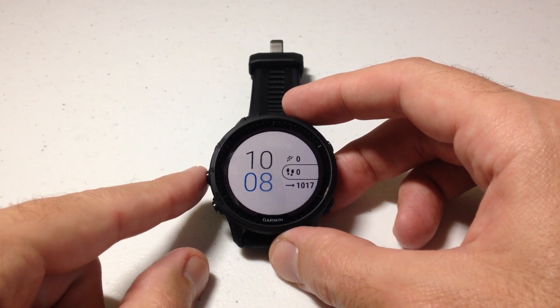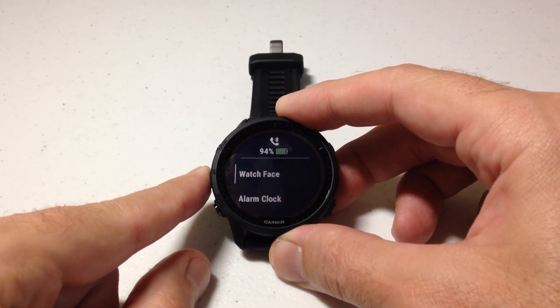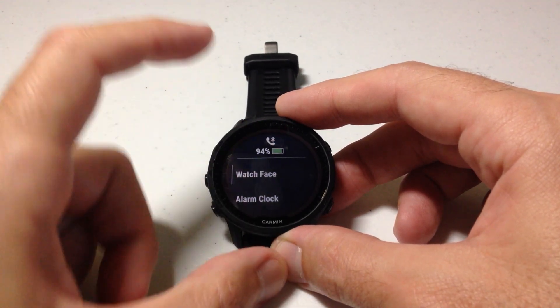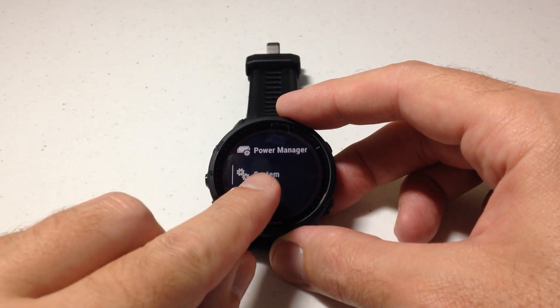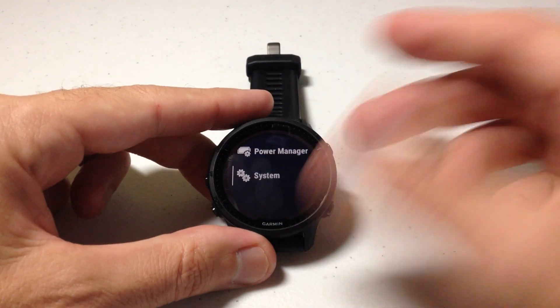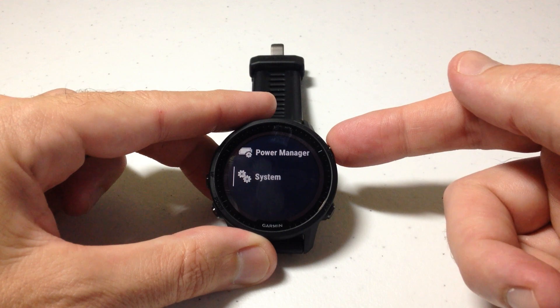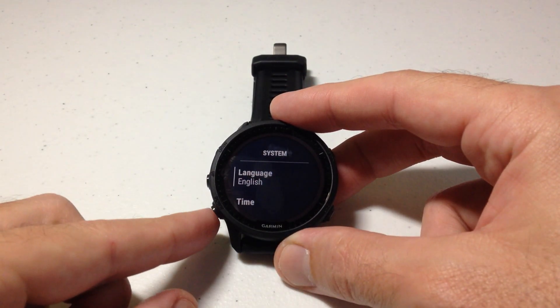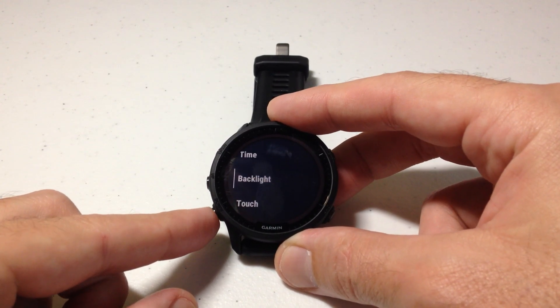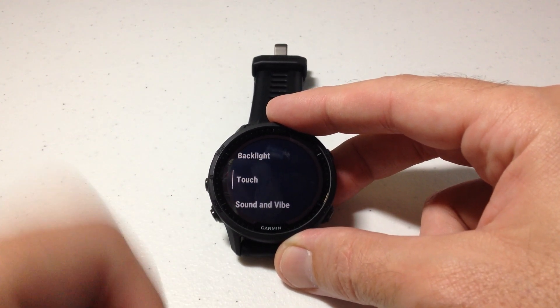If we want to turn it off we can simply press and hold the menu button on the left-hand side, then we're going to swipe down or press the up button to navigate, and what you need to go to is System. We're going to choose the upper right button to select System, and then once we're in System — if you're using the touchscreen you can swipe up or down — I'm going to press the down button and go to Touch.